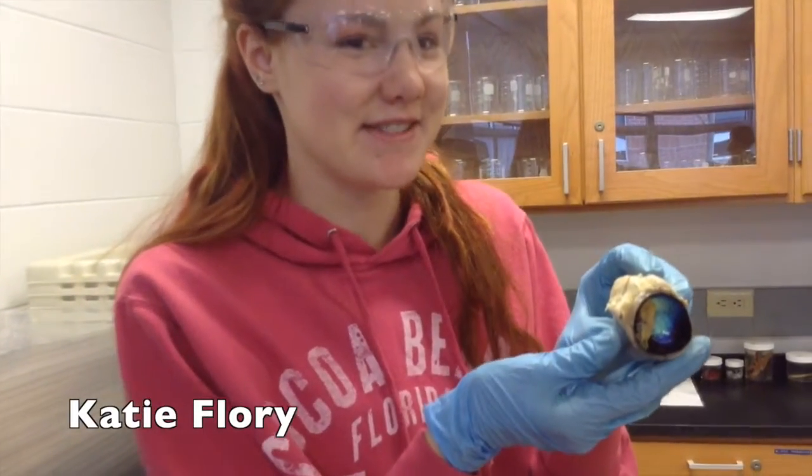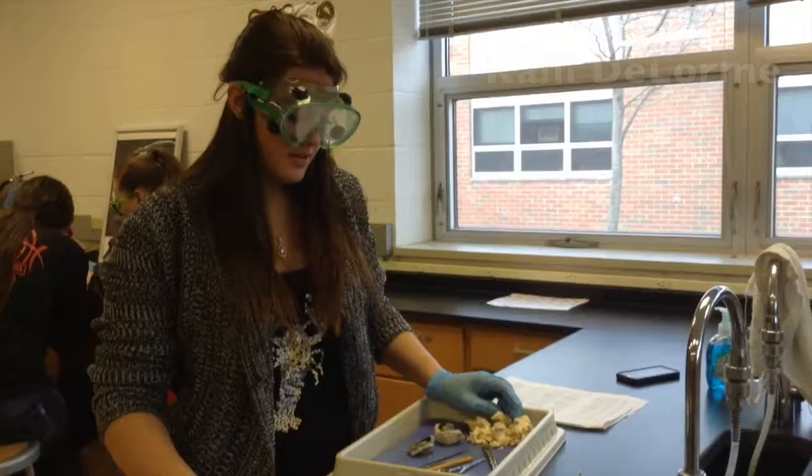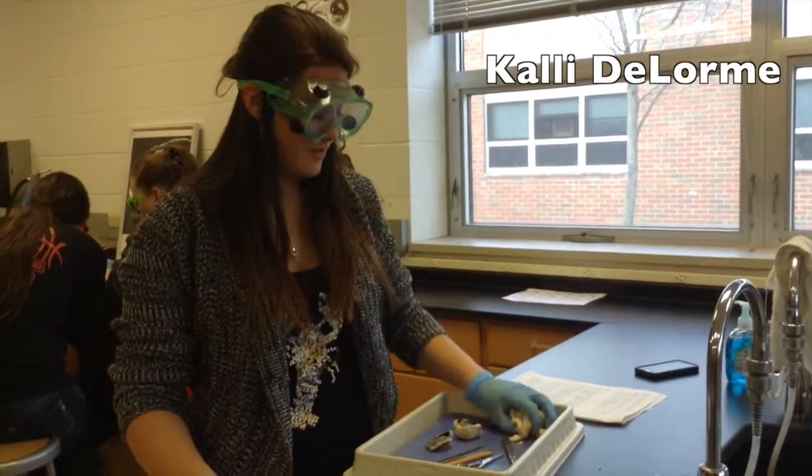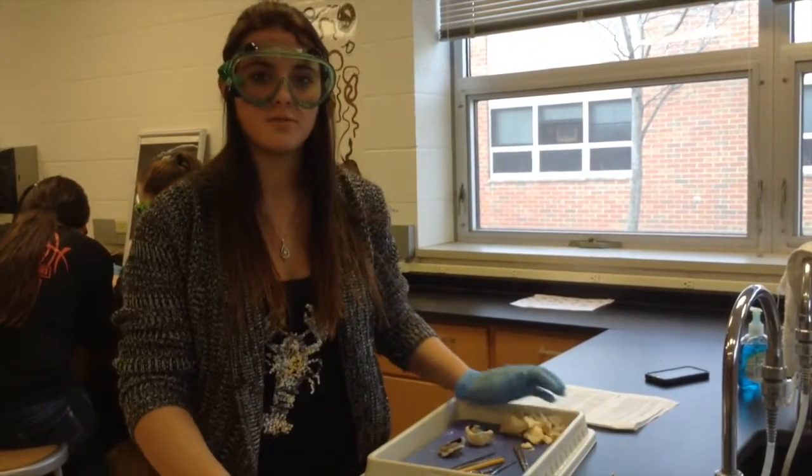My favorite part of the dissection lab was cutting open the eyeball. This is the tapetum. The cornea is too hard. It's really disgusting and gross. Don't take anatomy. There's like a handful of fat. And it squirts a lot — it almost got Spain off.